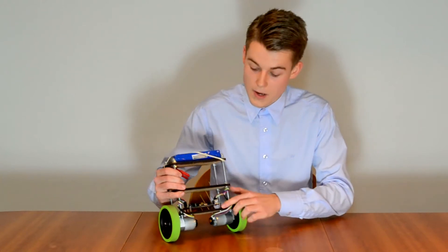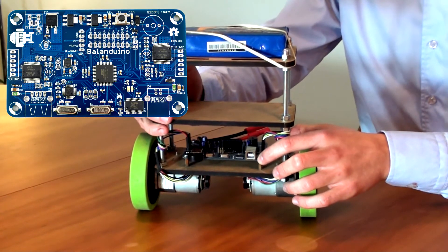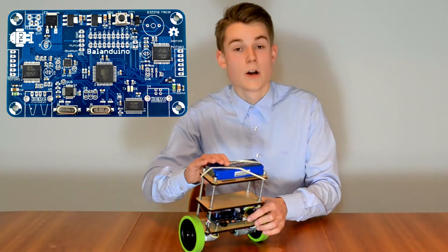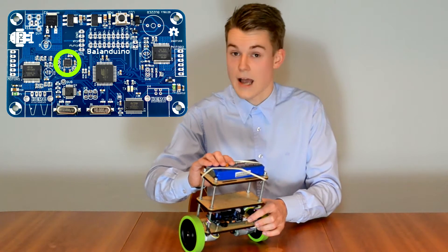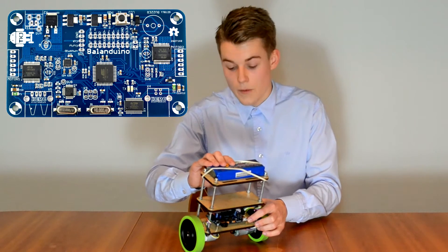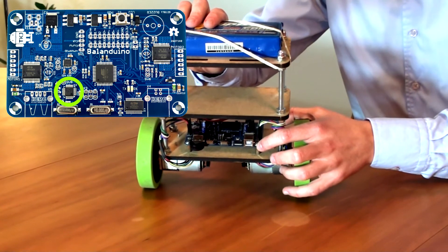At the bottom layer, we have the main board — the Arduino compatible controller board that consists of an ATmega 644 microprocessor. Connected to the microprocessor, we have an MPU-6050 3-axis accelerometer and gyroscope. Furthermore, we have a USB host controller to interface with some different peripherals.